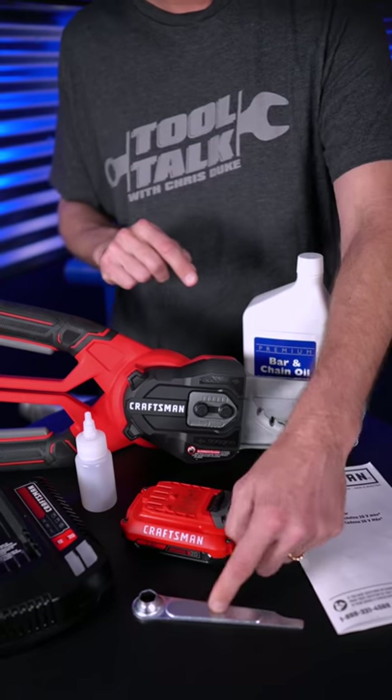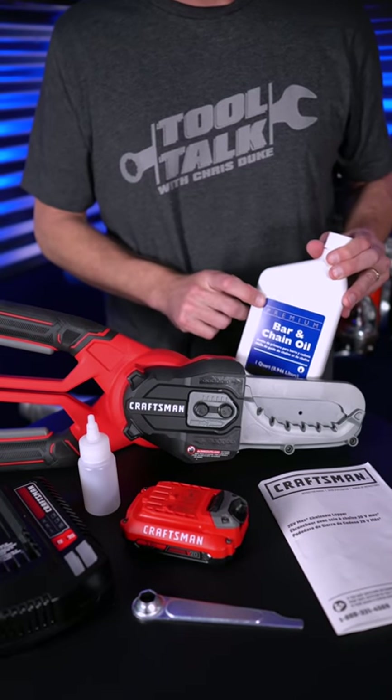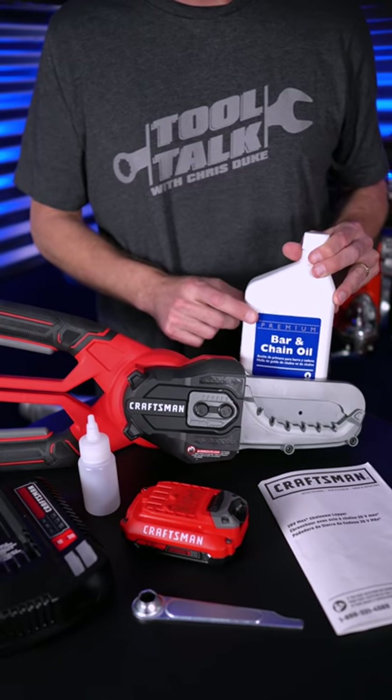Either way, both versions come with the wrench, the manual, and the oil bottle. The only other thing you're going to need to get is some bar and chain oil, which is sold separately at your local hardware store.